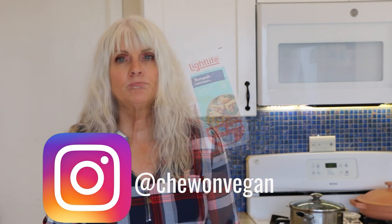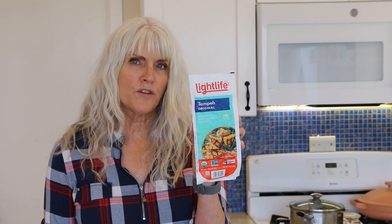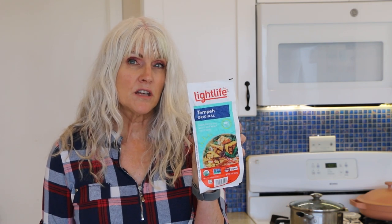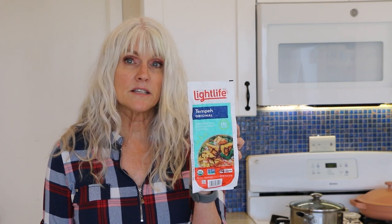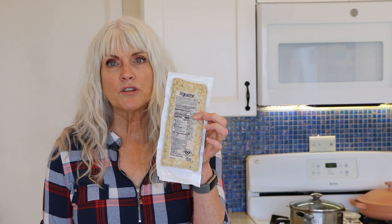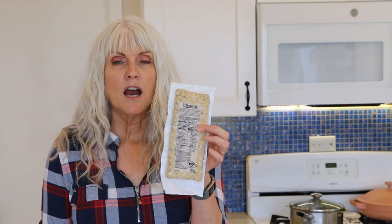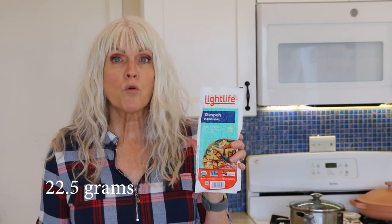Today I'm going to be making a recipe using tempeh. This whole package has 45 grams of protein. It says there's two and a half servings per container and 18 grams of protein per serving. So if you ate this whole package, it'd be 45 grams of protein. I can probably eat about half this package, so that's going to be more than 18.